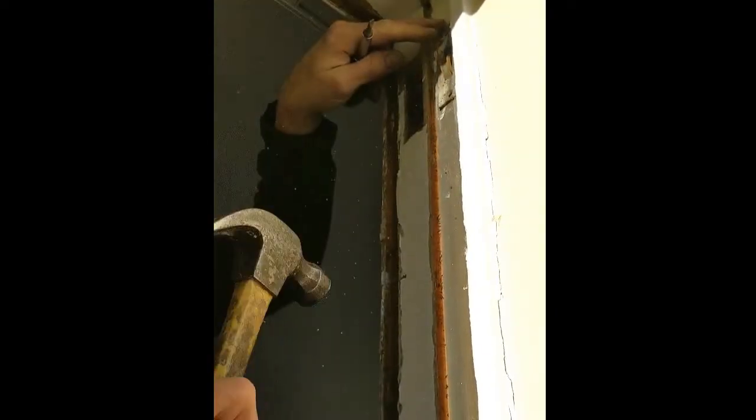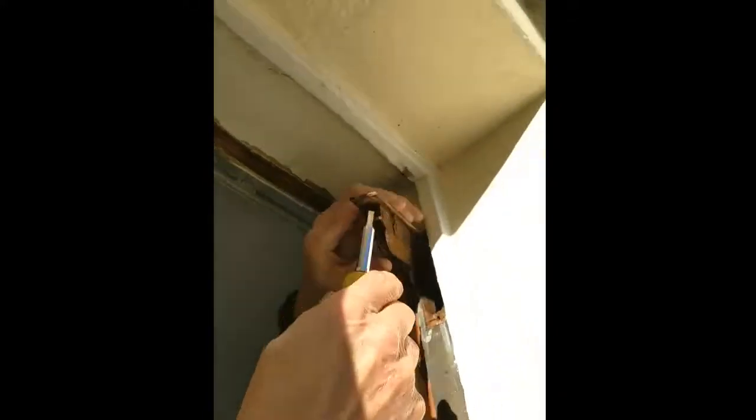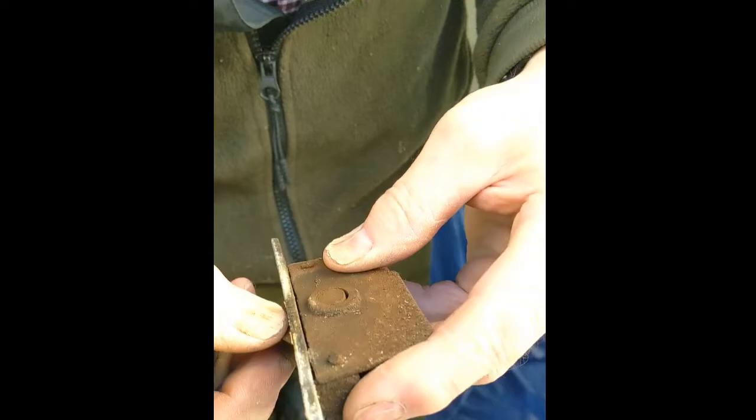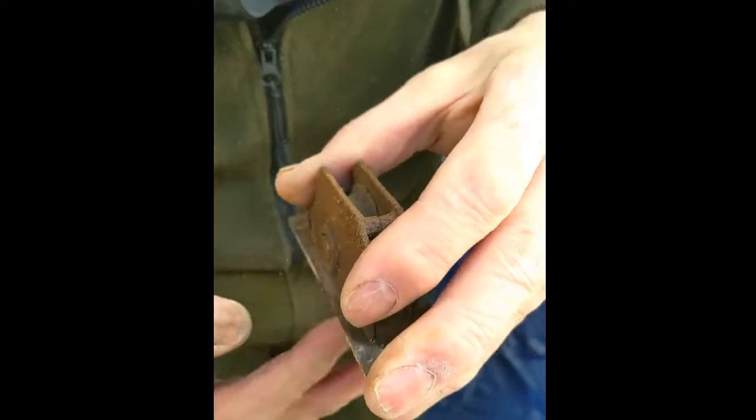Just give it a gentle tap and the next one comes out. Again you can see how worn these are, so it is worth replacing them.